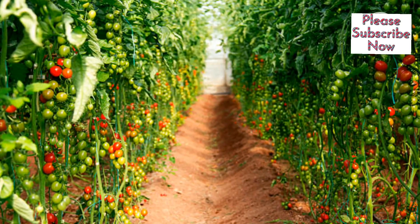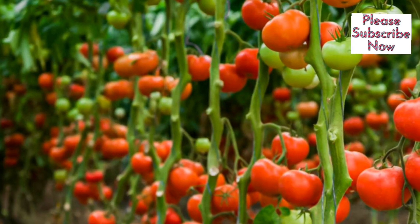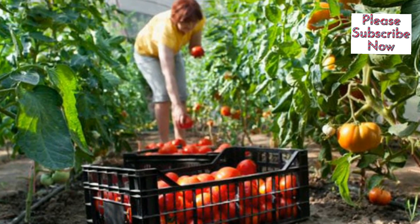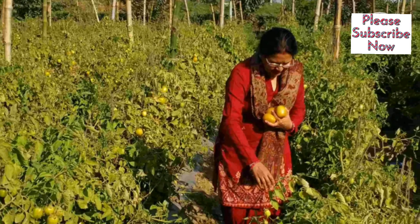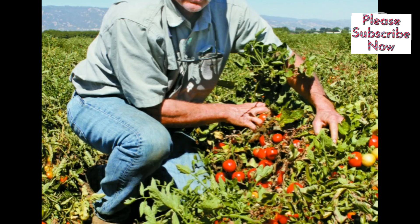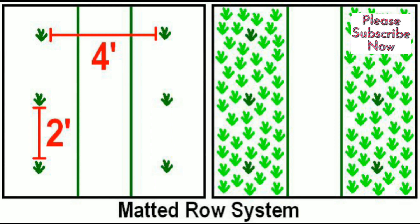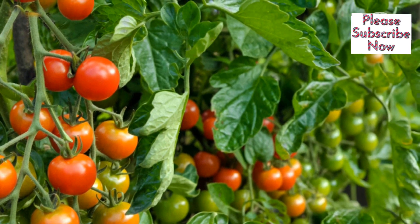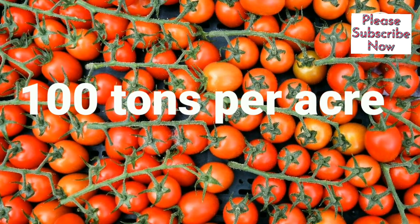Production. The production of tomatoes per acre can vary depending on various factors such as the tomato variety, growing conditions, farming techniques, and management practices, including enhanced disease resistance, nutrient uptake, and yield potential. A well-managed tomato crop can yield between 10–15 kg of tomatoes per plant. With a plant spacing of about 5 feet between rows and 2 feet between plants within a row, you can accommodate approximately 7,200 tomato plants per acre. If each plant yields an average of 14 kg of tomatoes, the total production per acre would be around 100 tons.